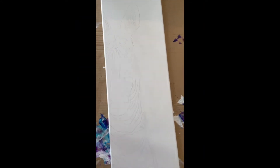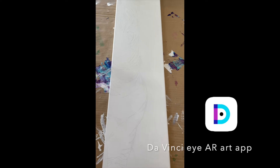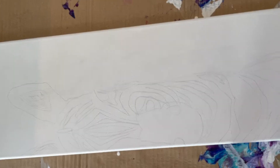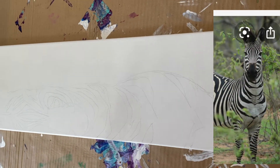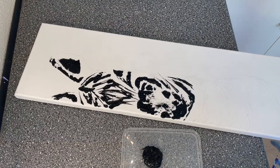I first chose the app DaVinci Eye Art because I am not good at outlining and drawing, so that was perfect for me. I found this image on Google and I just loved it, so I recreated it with a simple pencil and this app.